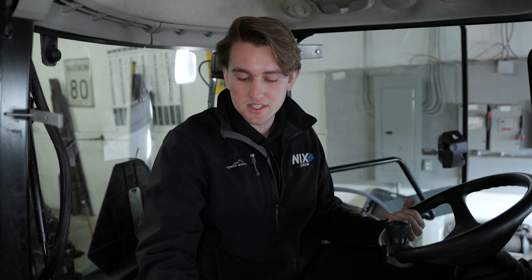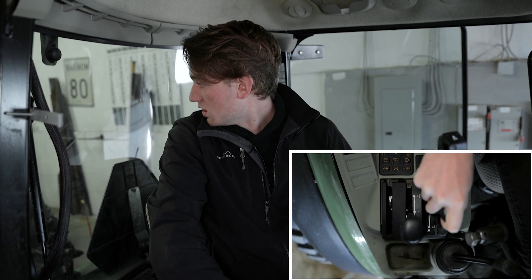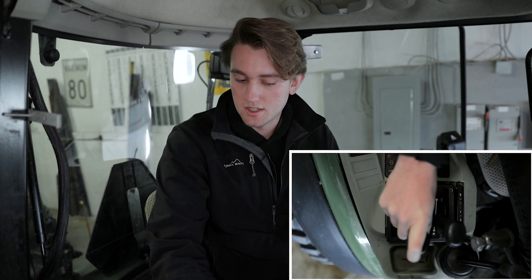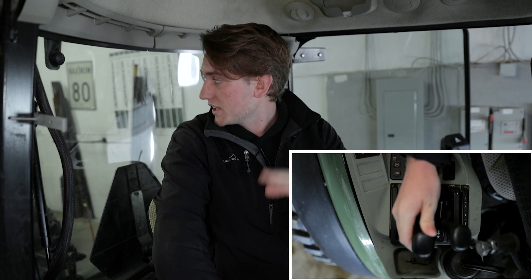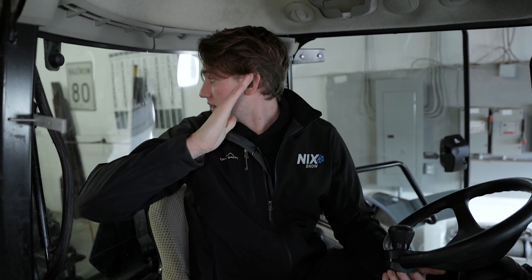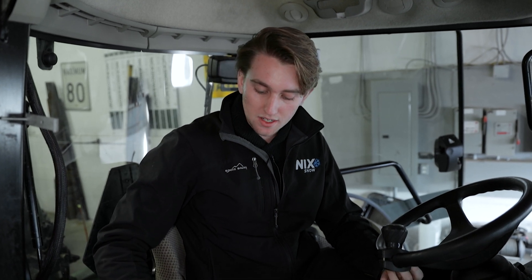To the right of that, this first lever is going to be your chute rotation. When you pull it, the chute's going to go one way; push it and it's going to turn the other way. And then this is your deflector up and down. When you pull this back, your snowblower chute is going to go up, and when you push it down, it's going to angle the snow toward the ground.